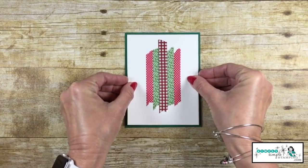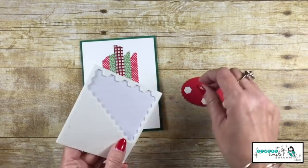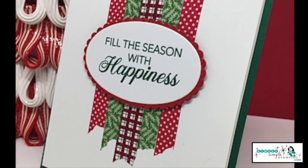Let's adhere that to our Shaded Spruce cardstock. I can now layer my two ovals together. Let's place some dimensionals on the back, and we're just going to adhere that to the center of the Washi Tape.